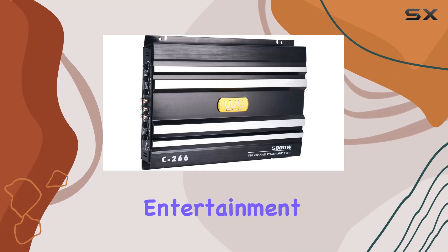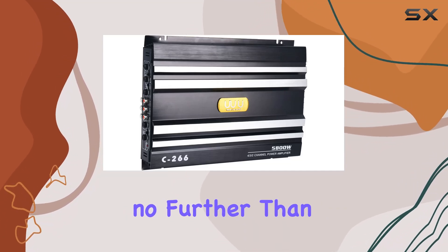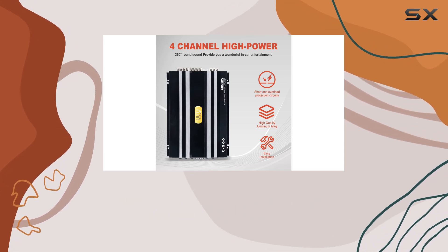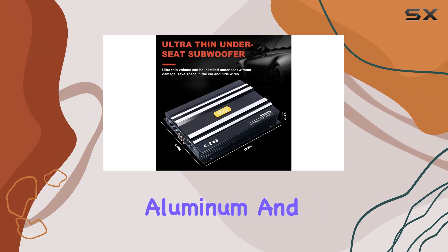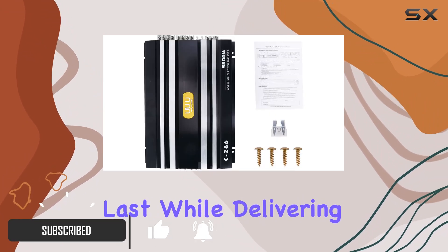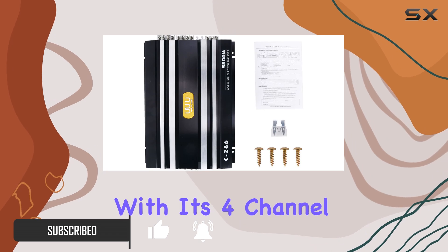Looking to elevate your in-car entertainment experience? Look no further than the Yake XC 266 car 4-channel power amplifier. Crafted from high quality aluminum and durable materials, this amplifier is built to last while delivering exceptional sound quality.